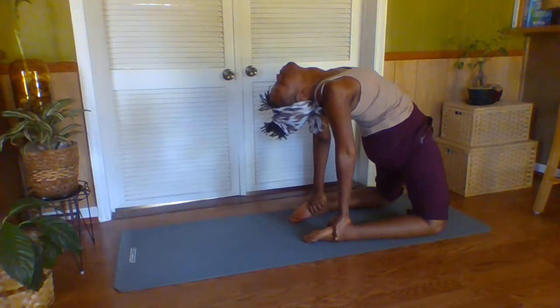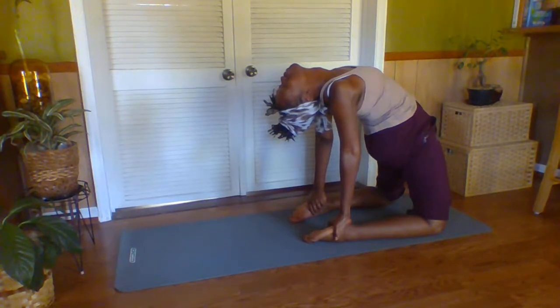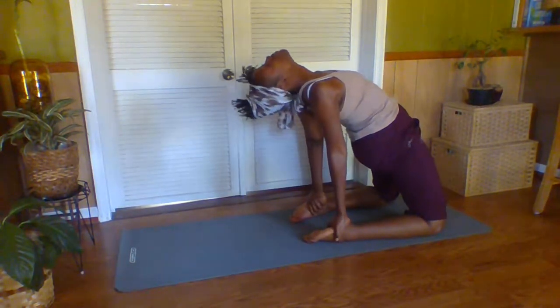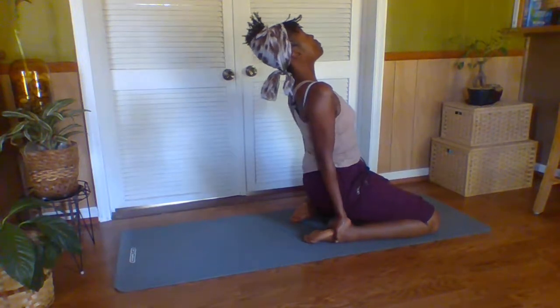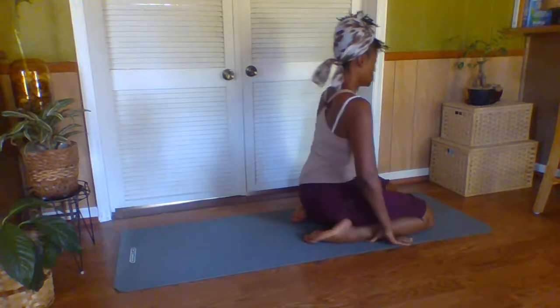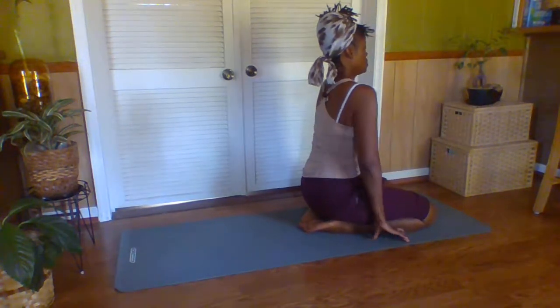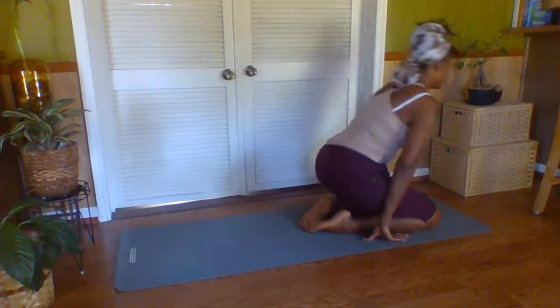Press your hips forward, forward — drop your head back. This opens your shoulders and your chest very, very much. You see she held the posture for a good length of time, even though it was relatively brief, because it is an extremely demanding posture — it takes the wind right out of you, even though it may not appear to be much. Ustrasana.